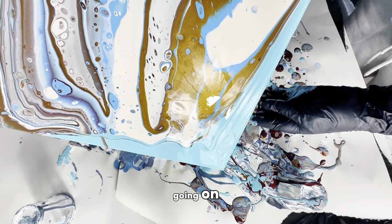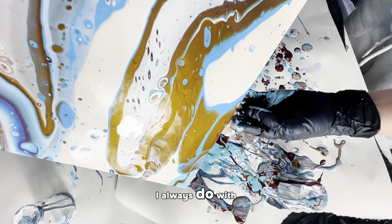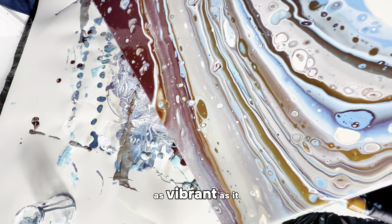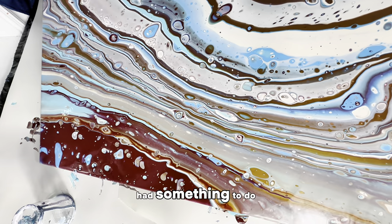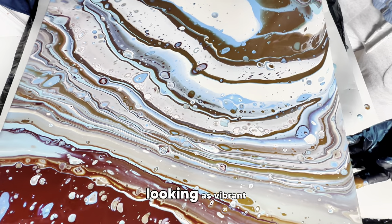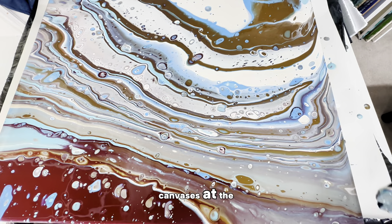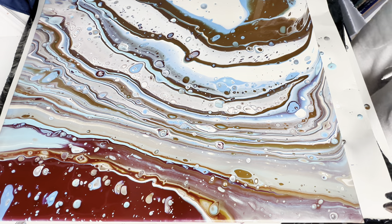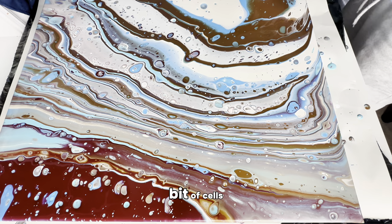I wanted to see if this Rain-X could form bigger, perfectly defined cells, unlike the dropper ones from the previous test. I'm not sure what's going on with the burgundy color — I mixed it the same way as always with Floetrol and Liquitex acrylic paint, but it doesn't look nearly as vibrant as usual. I'm wondering if the Rain-X had something to do with that, because this has been three canvases in a row where the colors aren't looking as vibrant. It is all poured and we have quite a few cells, but I'm wondering if we can get even more by torching.